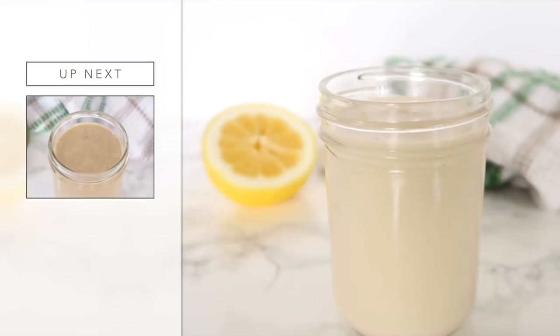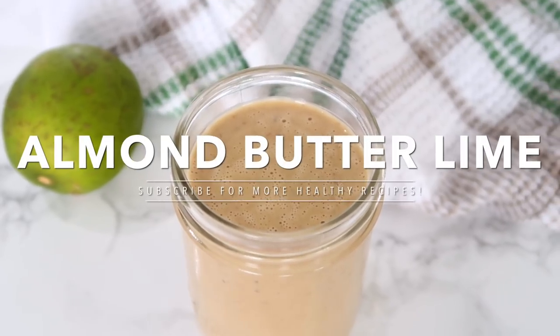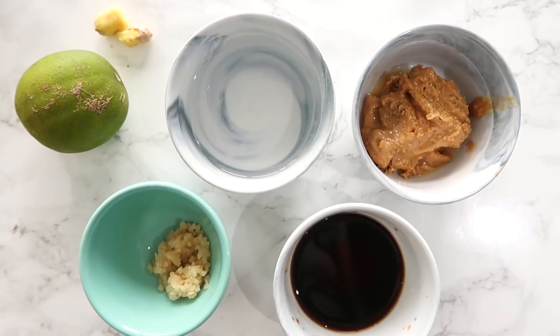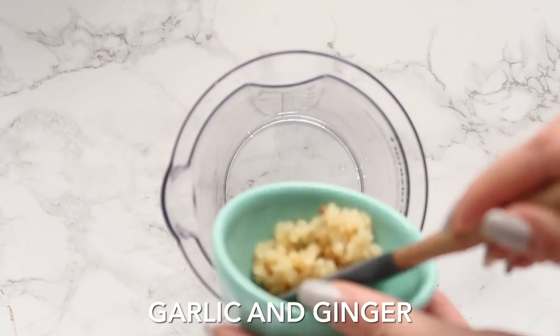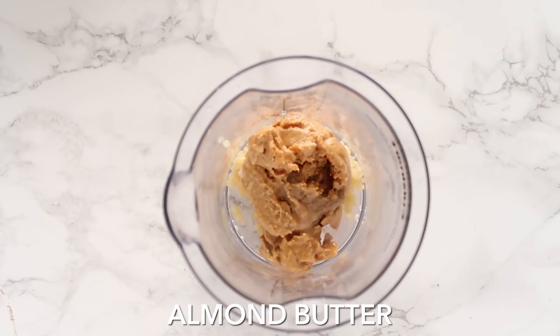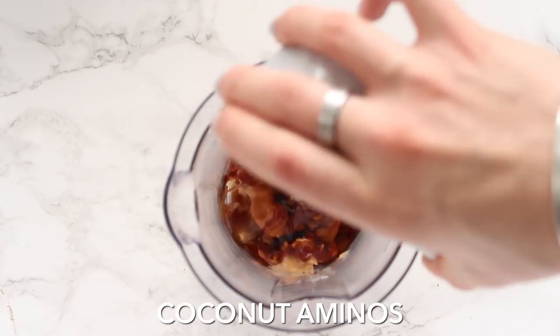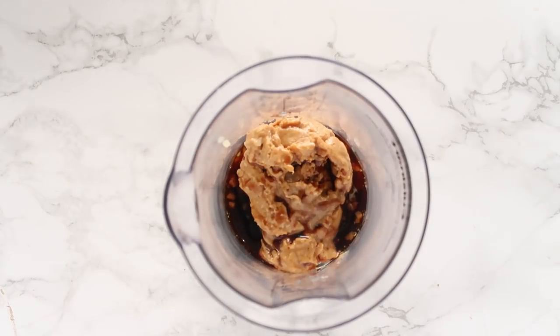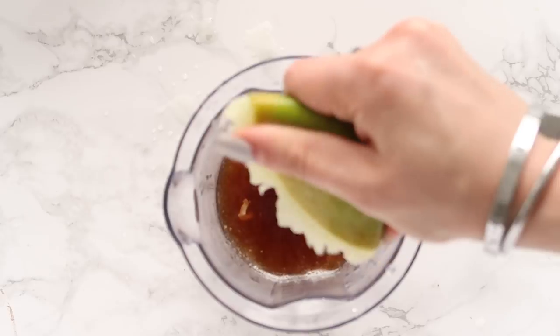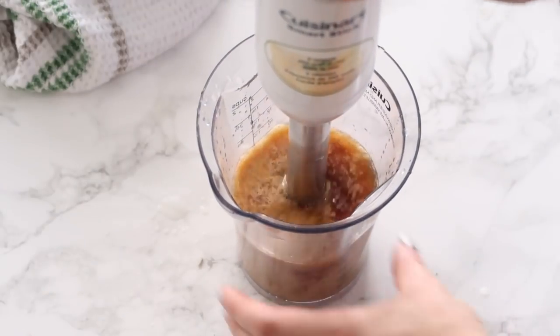Next up, we are going to be making an almond butter lime dressing. This one has a little bit more of an Asian flair to it. I'm adding in some garlic and some fresh ginger — but you can also use ground ginger — some almond butter, as well as some coconut aminos, which is a great alternative for your traditional soy sauce. Adding in some water as well as the juice of half a lime.